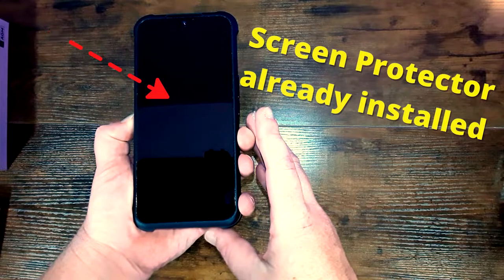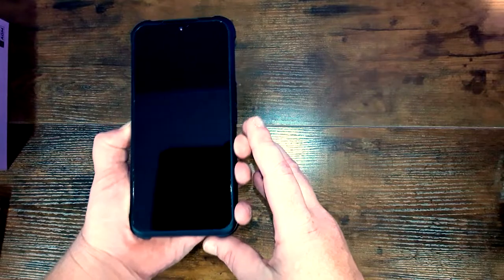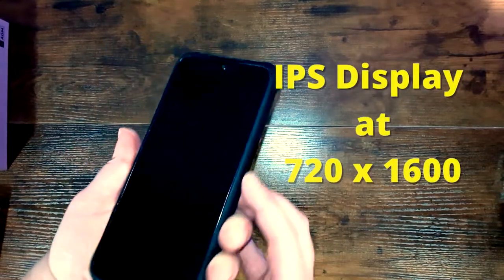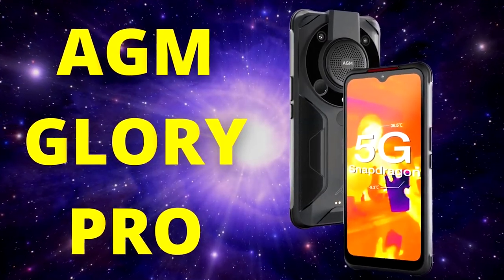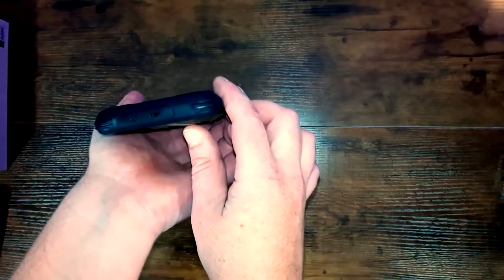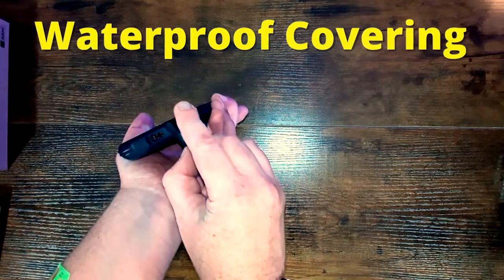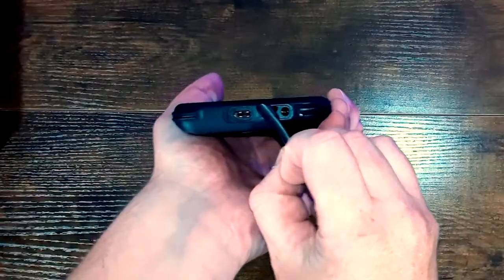The AGM H5 Pro has a much bigger 7,000 milliamp hour battery, so it makes sense that it would be a little bit heavier. There's a screen protector already installed on the phone's 6.52 inch LCD screen — they don't say what kind it is but we'll put it to the test. The IPS display is at 720 by 1600 resolution, which is a step down from the Glory Pro's 2340 by 1080p. Definitely a rugged design to everything on this phone.